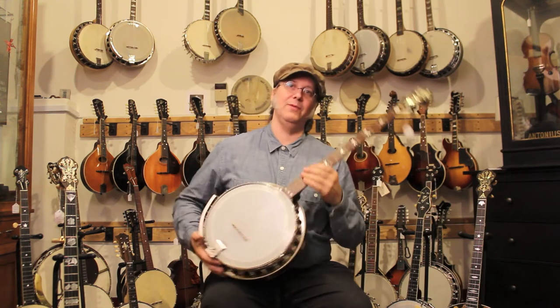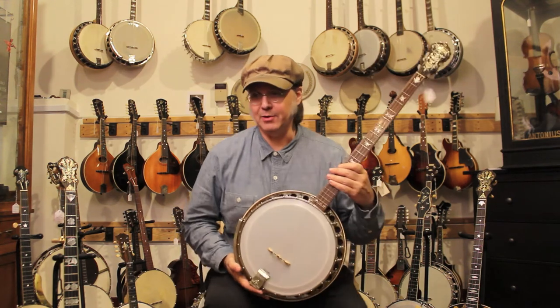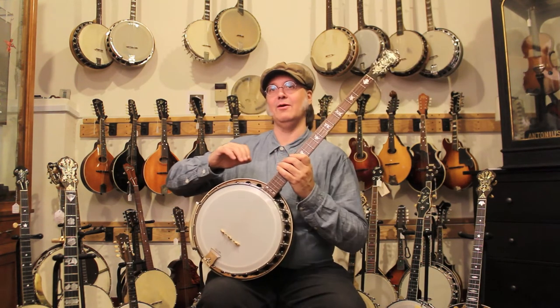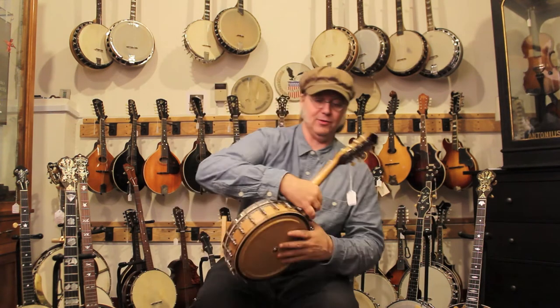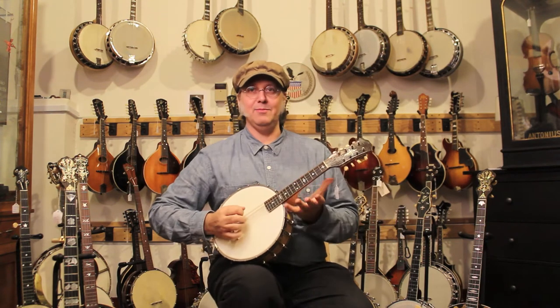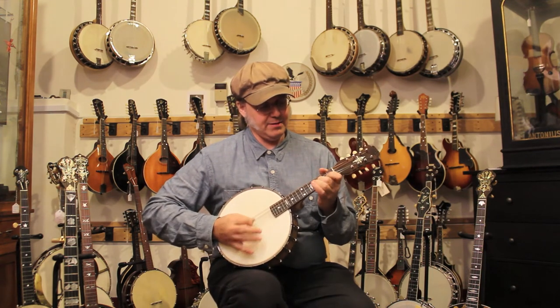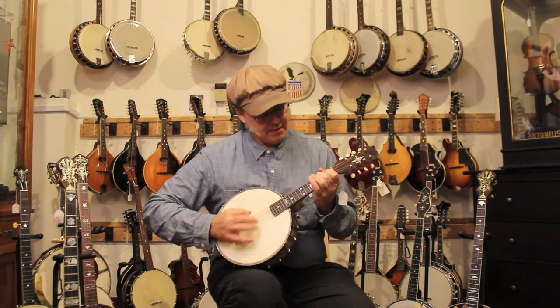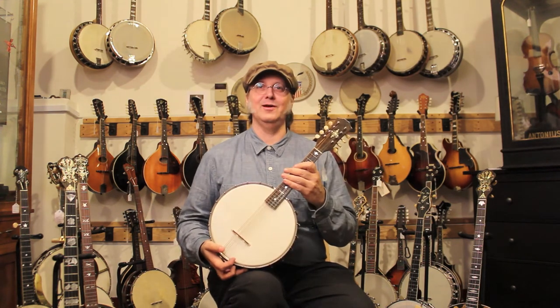So if you already played banjo and you wanted to go join a jazz band, this was the kind of instrument you would pick up. But a lot of people joining jazz bands didn't have any background playing the banjo. In fact, a lot of them were violinists or mandolinists looking for a new gig when ragtime really took over. So what they came up with for them was initially the mandolin banjo, which is just what it looks like — it's a mandolin neck on a banjo body.